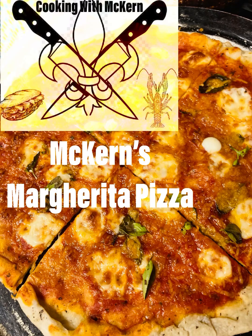Bonjour and welcome back to another episode of Cooking with McKern. I'm your host, Ryan McKern, and today we're going to explore and show how easy it is to make a pizza dough and sauce from scratch — and how it will completely change your mind about ever buying a frozen pizza again.